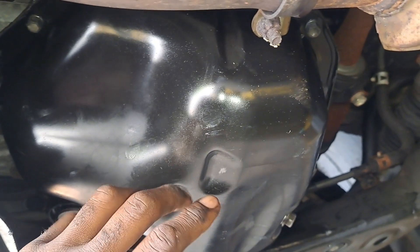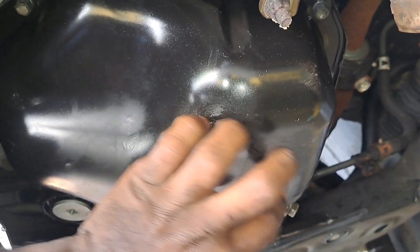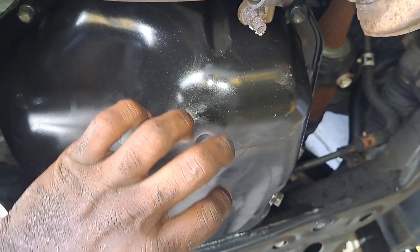I took my stethoscope and the noise is very pronounced in this area, so we're dealing with the balance shaft.